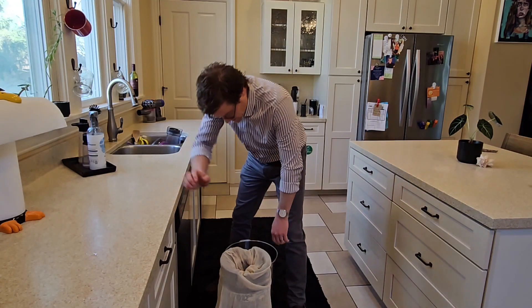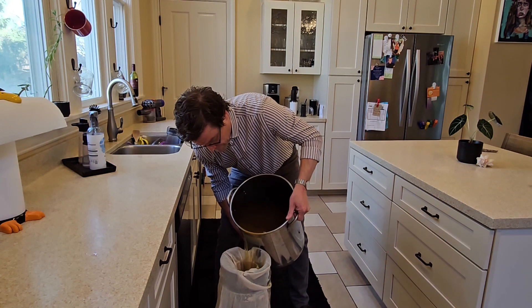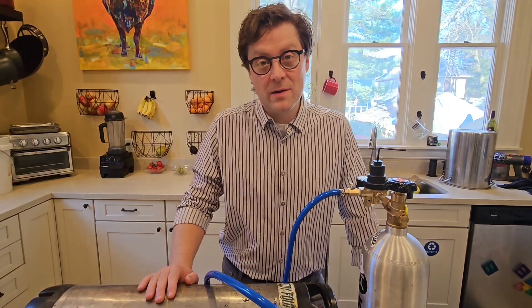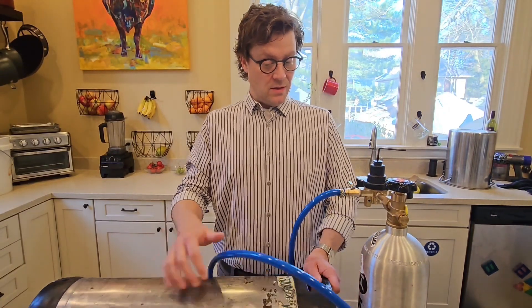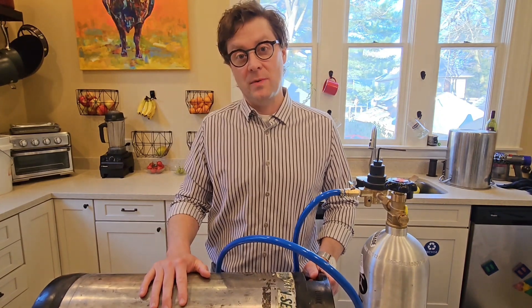I'm going to dump this into the keg so that I can force carbonate it. My final step here is just to force carbonate this hopped tea. I just hook the tube up and crank it up and then I roll this until the carbon dioxide permeates.